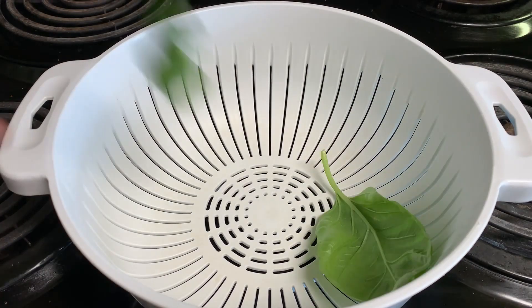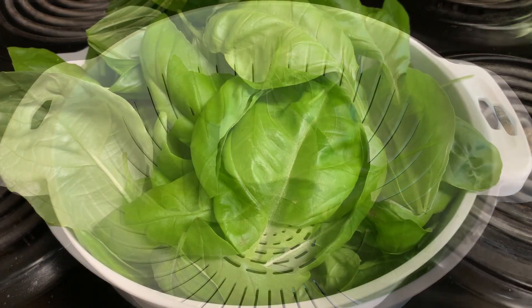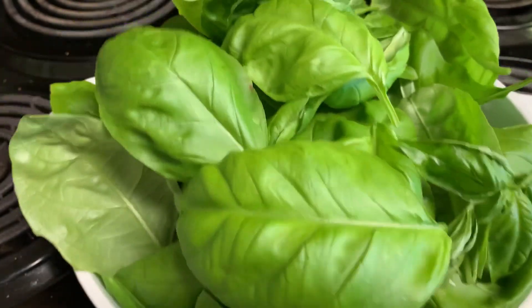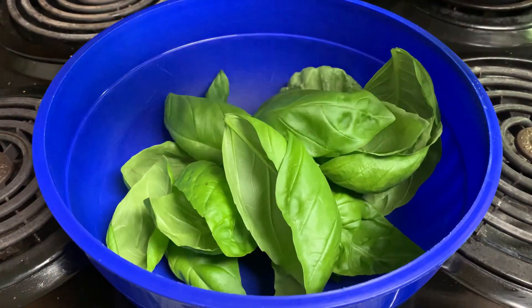With just a couple of basil plants, you will get more than you need, and it's super easy to take care of them. Already got one load, another one is coming. I will make a video talking about how to plant and take care of basil in an apartment.